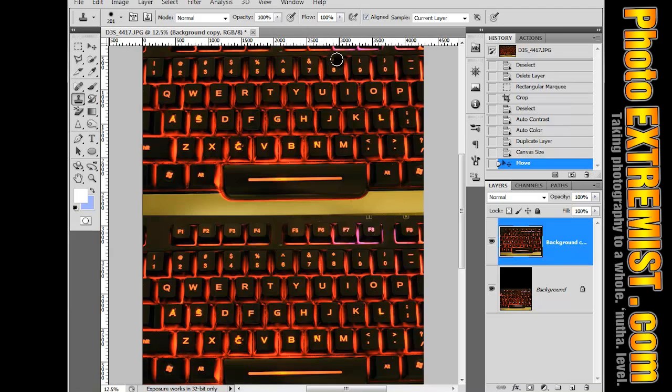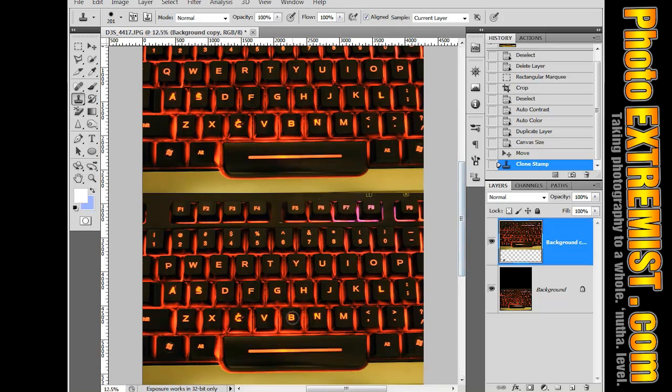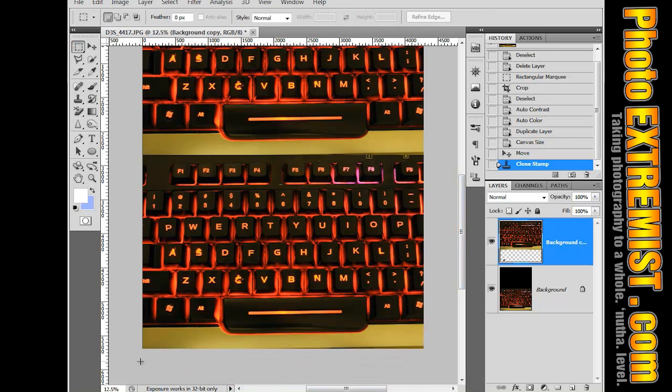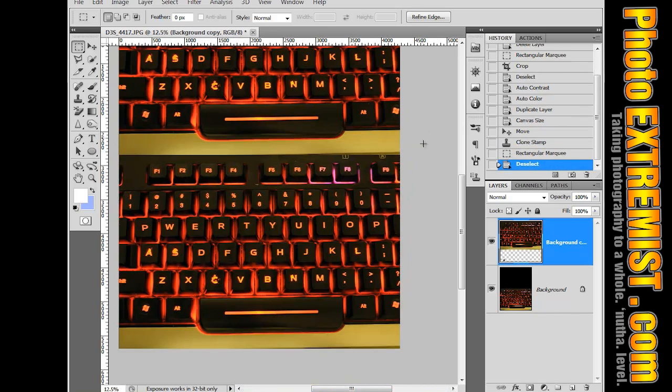All I do is push Alt on the letter that I want to copy in the top layer, and then click. So Alt and then click on the letter, and then move it down and place the letter on the keyboard. The top keyboard is just something to grab your letters from, and the bottom keyboard is the actual picture we're dealing with, because we're going to crop this later.